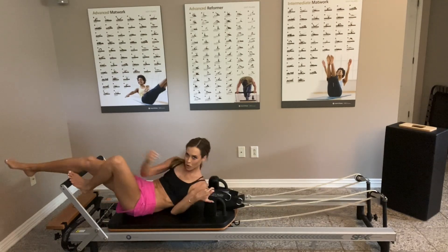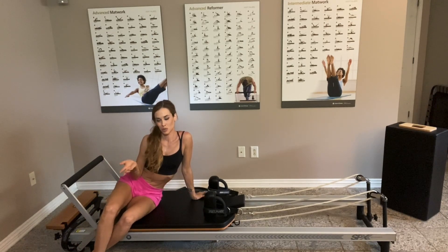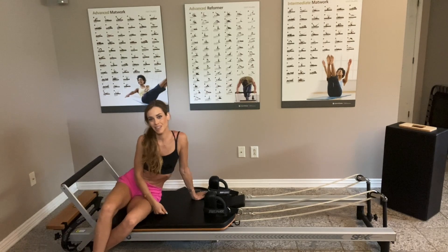I hope you like this! If you like my videos, please don't forget to press the like button and subscribe to my channel. If you have any questions or any workouts you'd like me to do or explain on the Reformer, please feel free to comment. Have a nice day, thank you everyone!